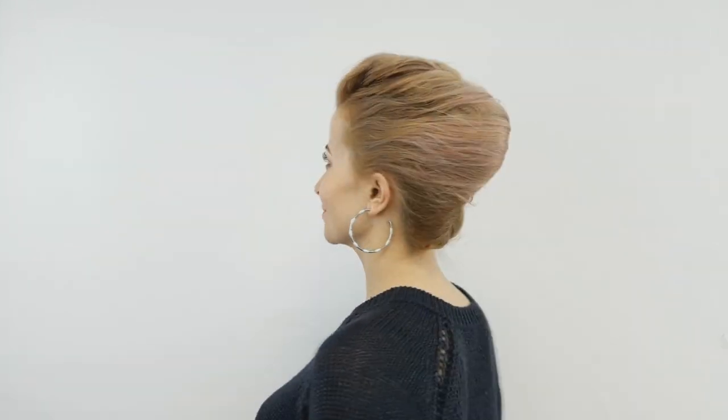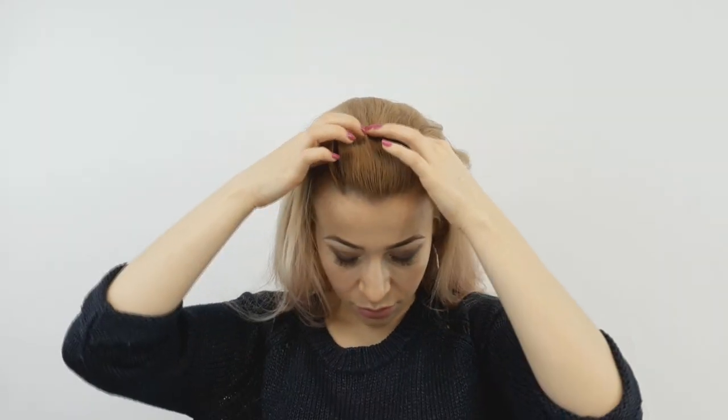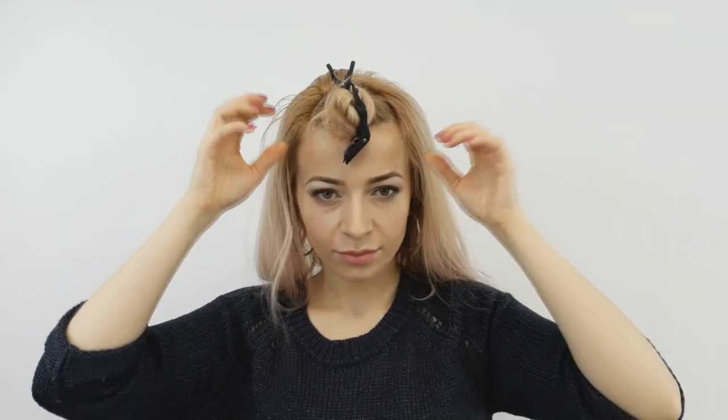Hi my loves, how are you today! I'll show you how to make a lazy girl French twist with a braided detail. Begin by selecting a round triangle section at the front, like I'm showing, and set it aside for later.